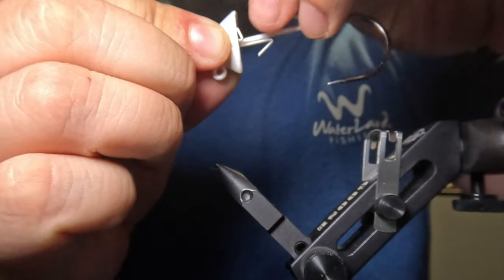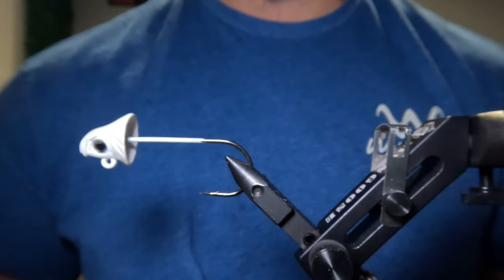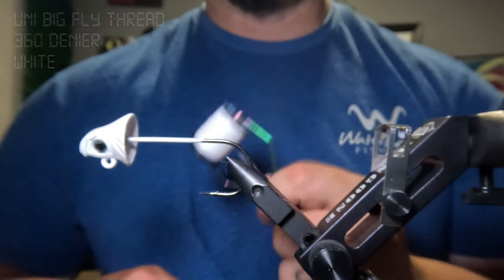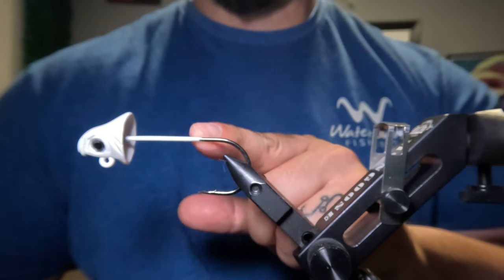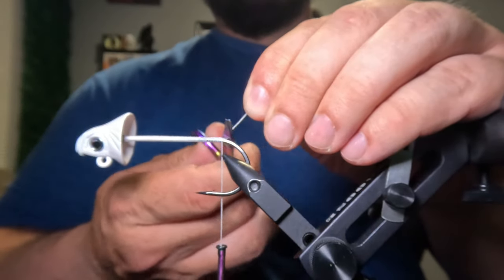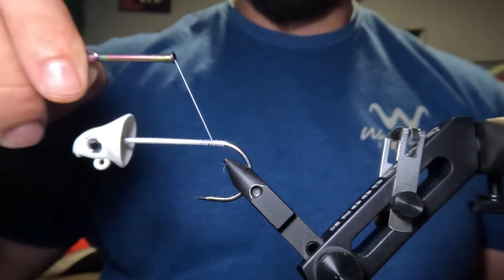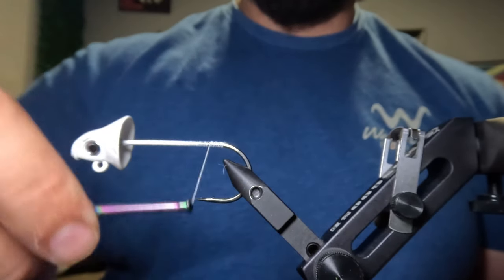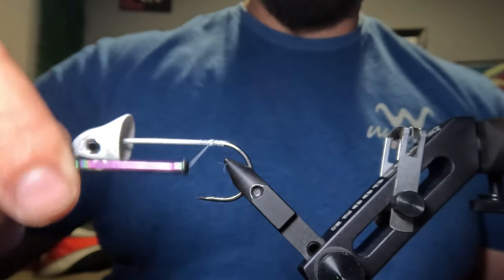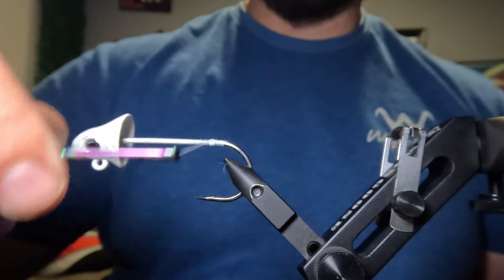The first thing we want to do is remove the little bait keeper hooks. I am now going to lay down a base layer of thread — today I'm tying with some Uni Big Fly 360 denier thread in white color — along the hook shank all the way to the start of the hook's bend. Once I've finished laying down that base layer, I want to move my thread back up a quarter inch from the start of the hook's bend and form a bump of thread there. I'll just continue to wrap in that same spot to build it up, and that bump will allow us to add some extra security to our tail.